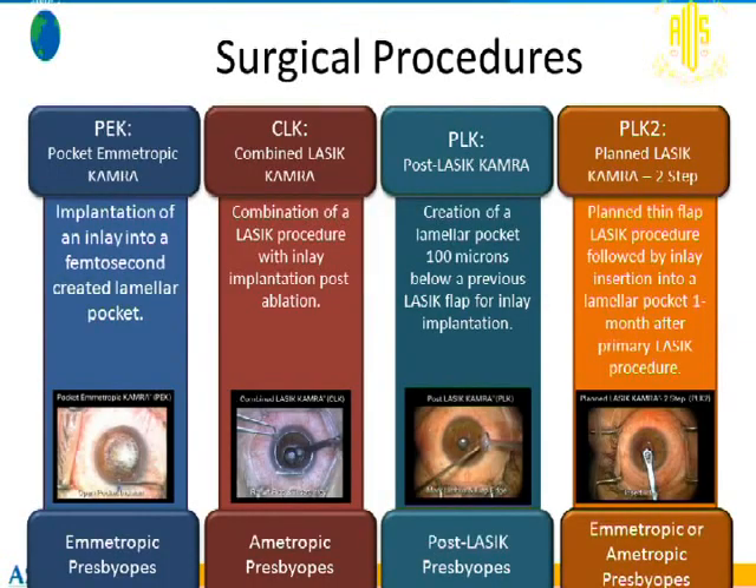We have evolved into several combinations of KAMRA inlay implantation. The first approach is a pocket emetrope corneal KAMRA: when implanting the inlay, you can choose to place it under a flap or through a corneal pocket. This procedure is done on emmetropes only.